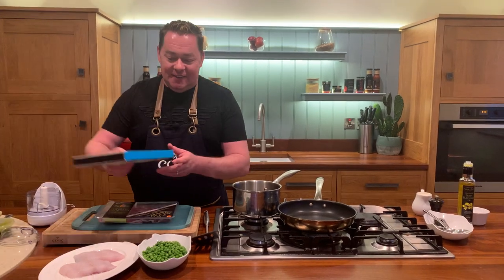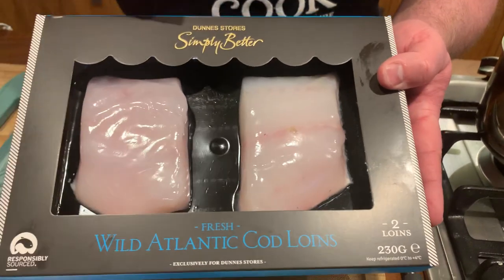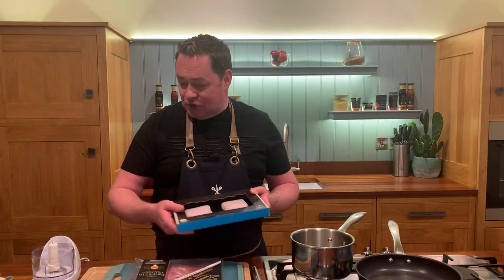I love the combination of fish wrapped in parma ham, and for this recipe I'm going to show you these beautiful Wild Atlantic Cod Loins. They're from Keohan's, part of the Simply Better collection. We're going to wrap them in prosciutto — the parma ham — which I'll show you in a moment, and we're going to serve them with a pea puree.